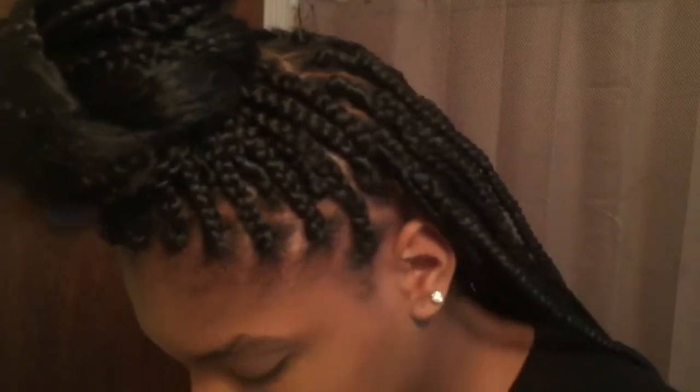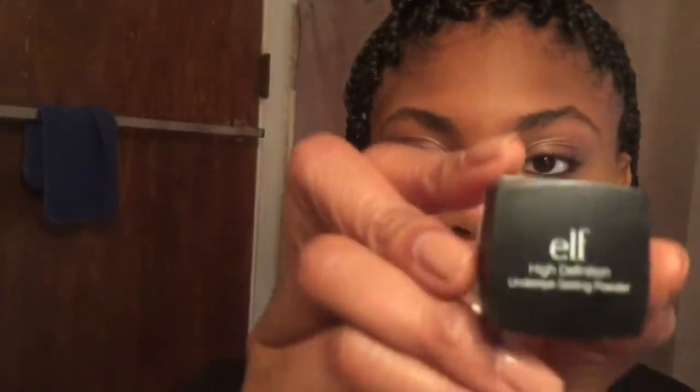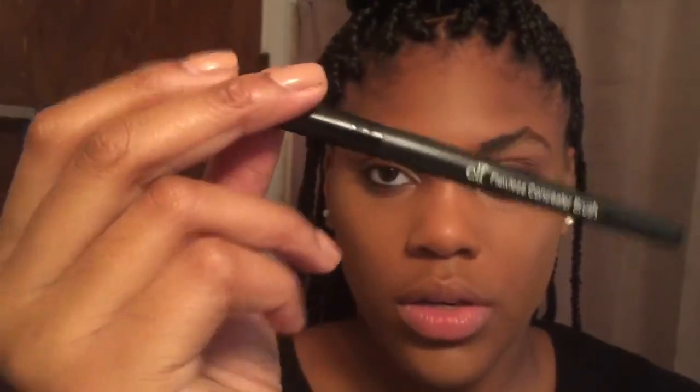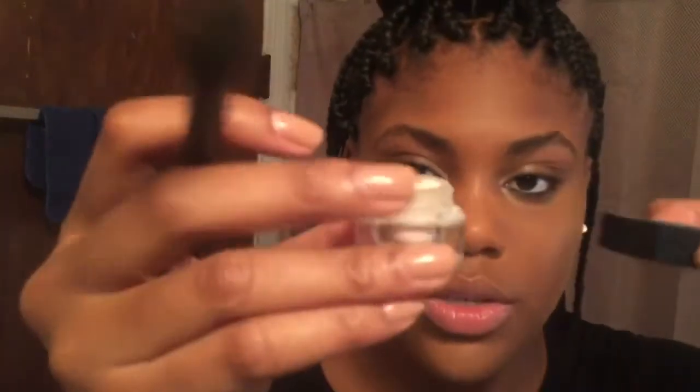Now it's time to set everything. I'm taking this ELF High Definition powder for under eyes and using my ELF concealer brush to set it. What I like to do with this loose powder is pour some of it into the cap and then dip the brush in the cap to set.